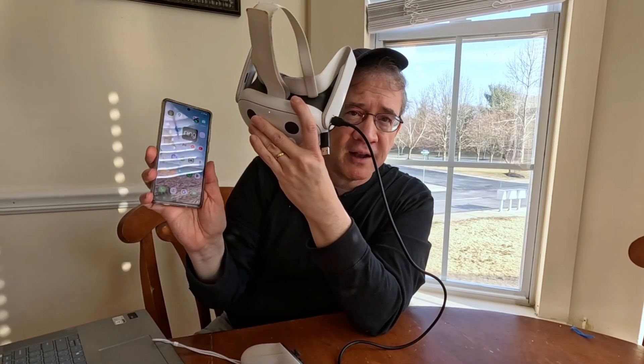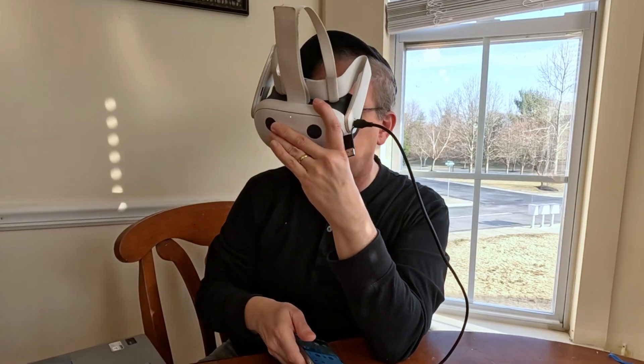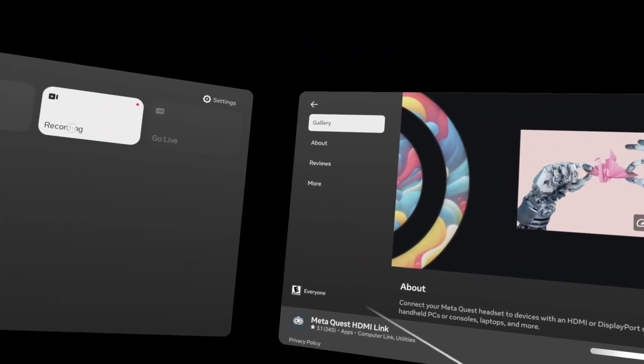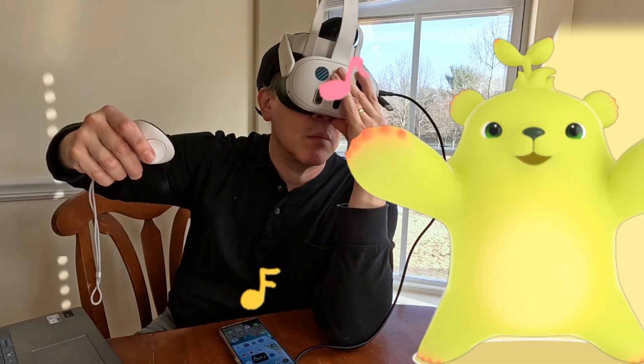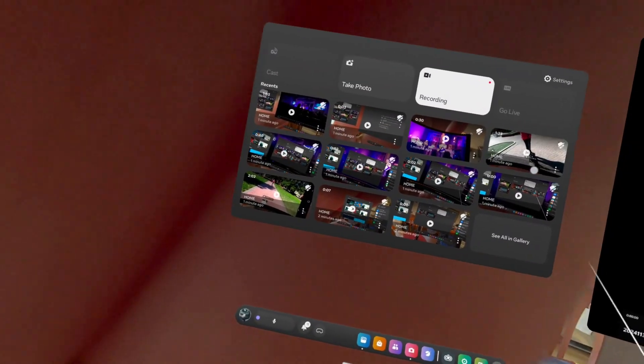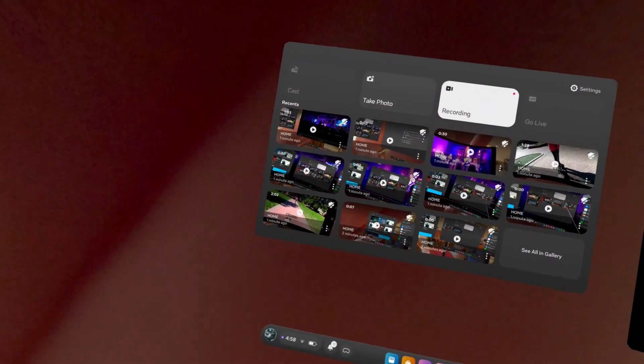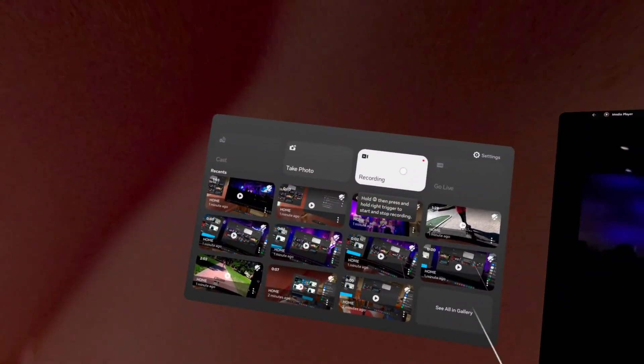This also can work with your phone — the contents of your phone you can see on your MetaQuest 3. It works with the MetaQuest 2, the 3, and probably the 3S. I can even record the videos from my phone or my computer onto my MetaQuest 3. How cool is that? Stop recording.